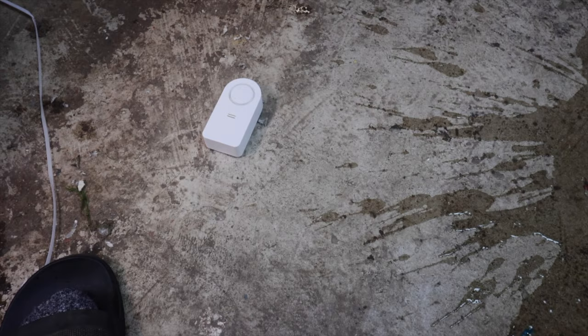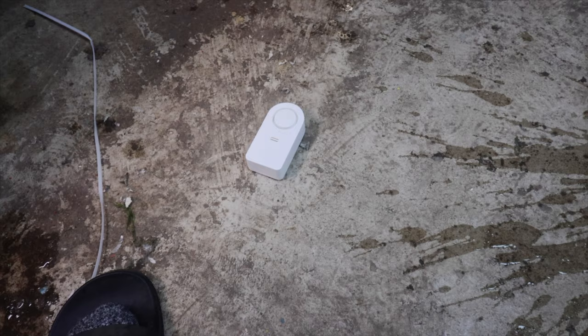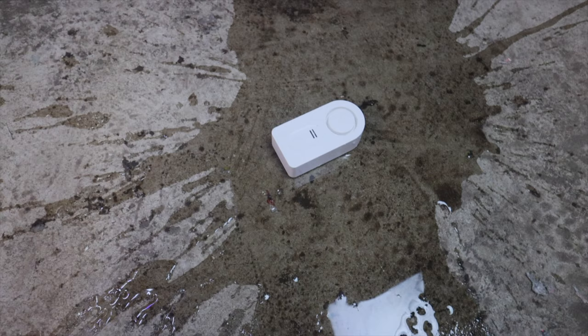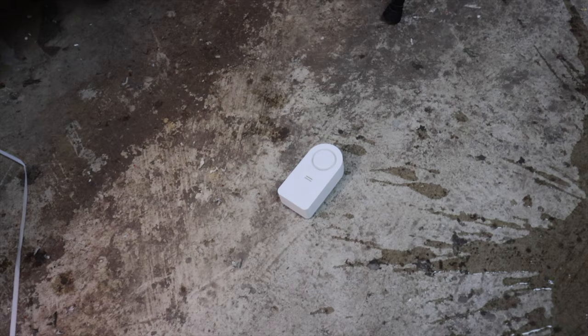The alarm itself isn't that loud, to be honest, so you really need it hooked up to your phone. I think this was about 20 bucks and it's really not a bad deal. If you're one of those people who overflows tanks all the time, this will alert you as soon as water hits the floor — it's pretty fast, about two or three seconds. I'm repositioning the camera to talk about the next item.